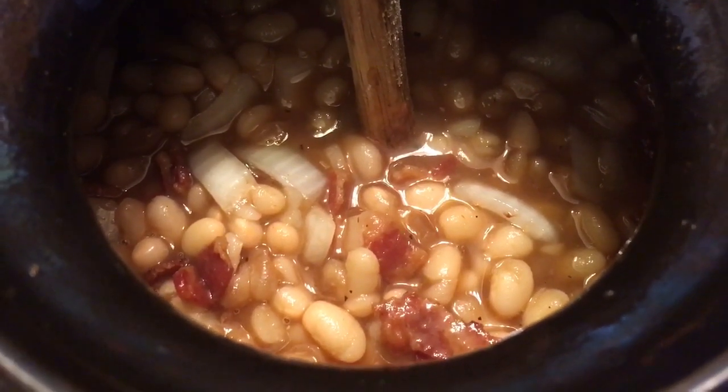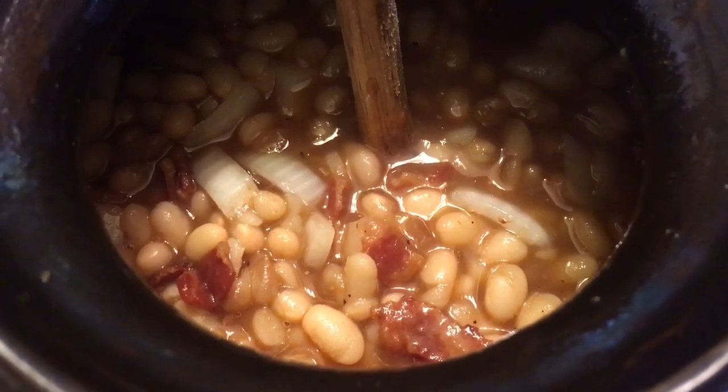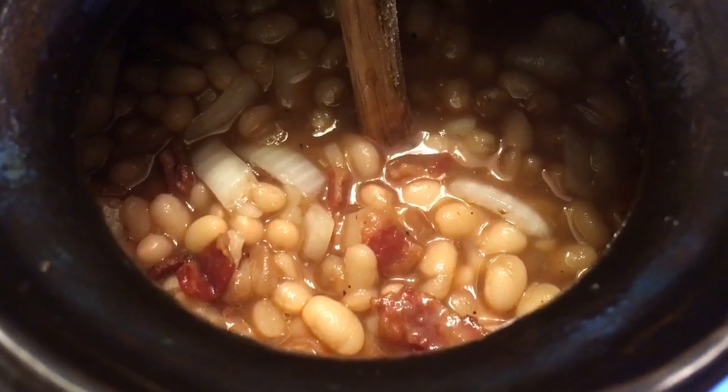Here's what everything looks like after it's been mixed and transferred into the bean pot. I'm going to close this up, set it in the oven, and we're going to let this bake for a few hours.